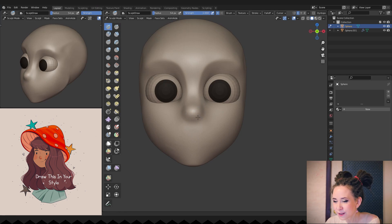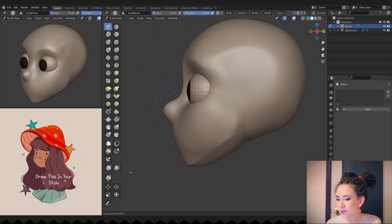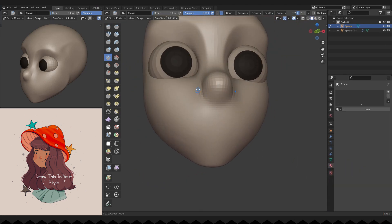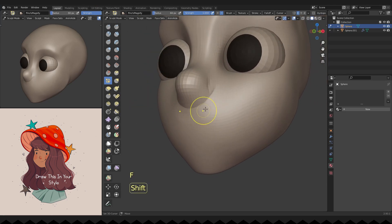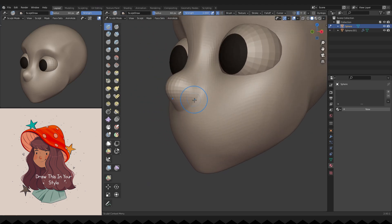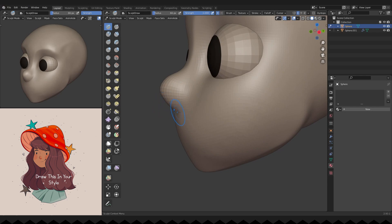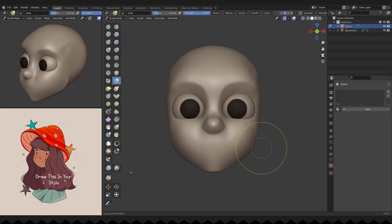Starting to roughly place her nose — even at this early sketch stage I try to stick to the cartoon proportions I want. Refining her nose a bit and smoothing the surface around it. Once again adding some volume to her cheeks. I like to check the character's cheeks from the side view — that way I can really see if they are big enough or not.